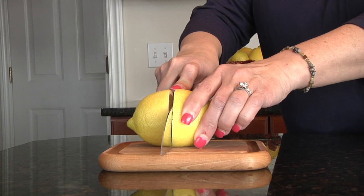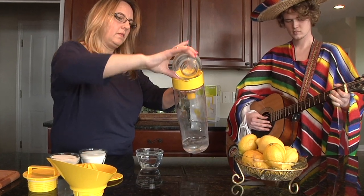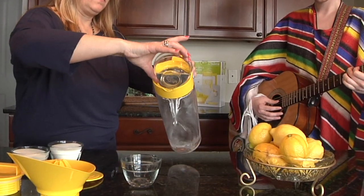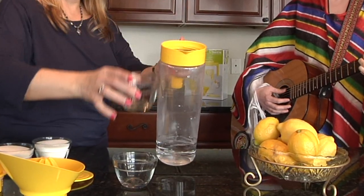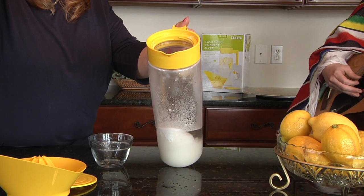Start by slicing seven large ripe lemons in half. When you're finished, add two cups of hot water into your lemonade pitcher. The hot water will help dissolve and disperse the sugar effectively. Add two cups of sugar and stir.